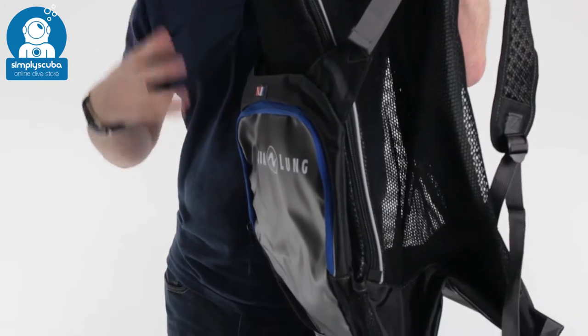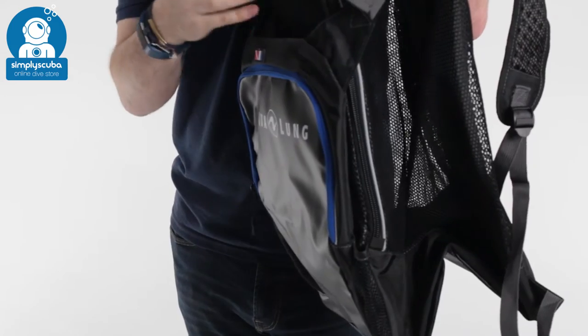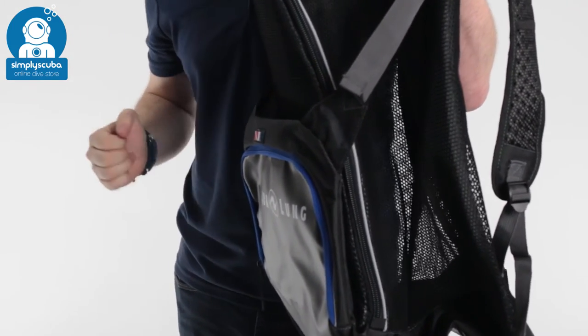If you're carrying large fins, they can fit in the front cover here - just tuck them in and that's going to keep them nice and contained if they're too big to fit inside the main compartment.